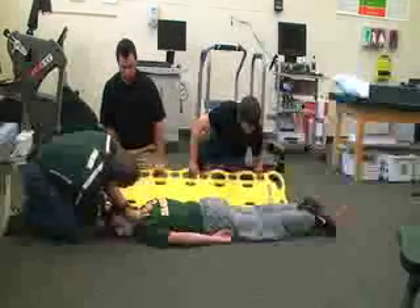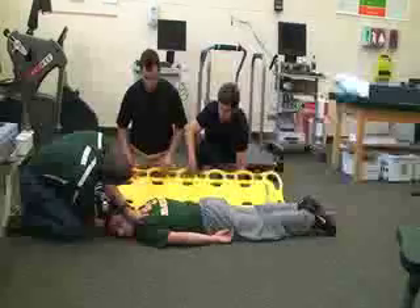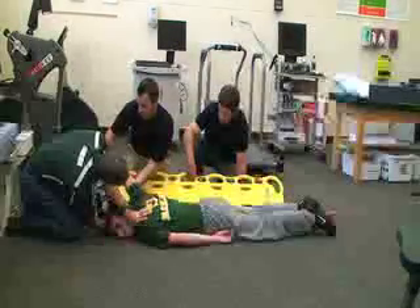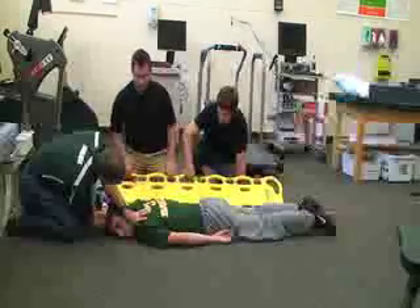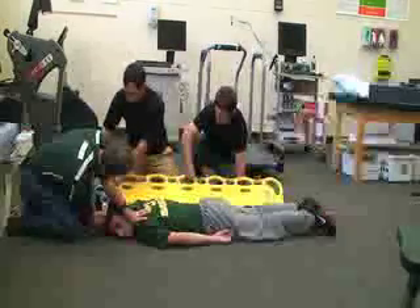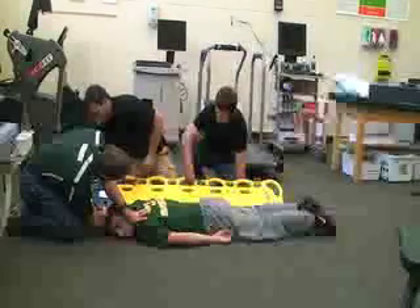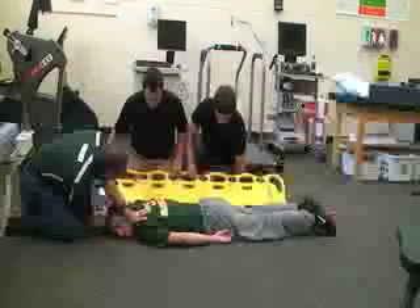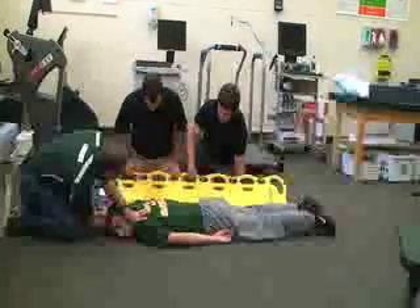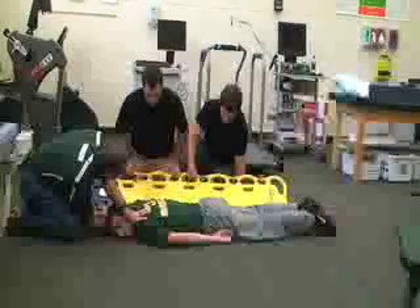I'm going to ask one of the rescuers to raise the victim while I'm maintaining immobilization. Rescuer two will lift his arm up on the back side of his head. Both rescuers have the head pieces off of the headboard and they also have a cervical collar that we'll put on once we turn them. The straps have been unbuckled so those are disconnected, and they're placing the side edge of the backboard right on the side of the body.